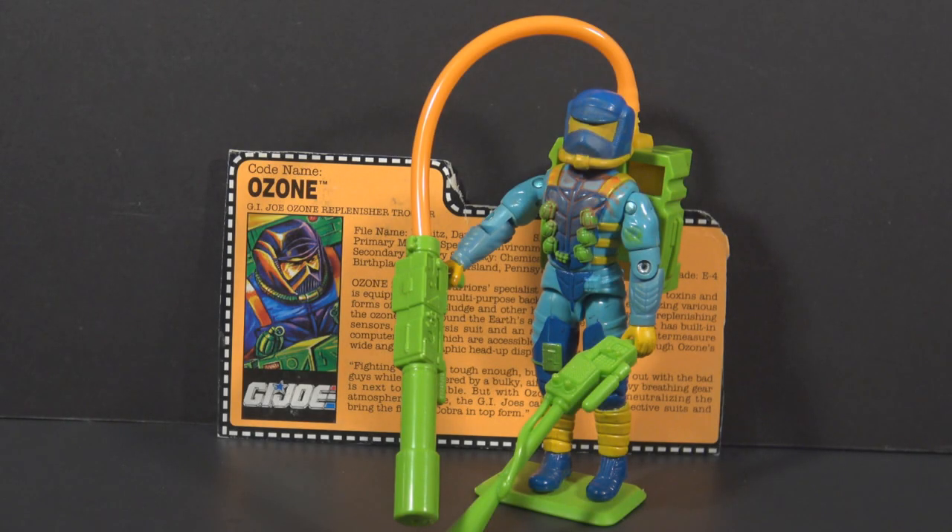Hello everybody, Hooded Cobra Commander 788 here, and this is a quick shot of G.I. Joe's Ozone from 1991. This is a quick look at this figure — it is not a substitute for a full review. Ozone will eventually get a full review on this channel, but this is just a brief look at the figure for now.